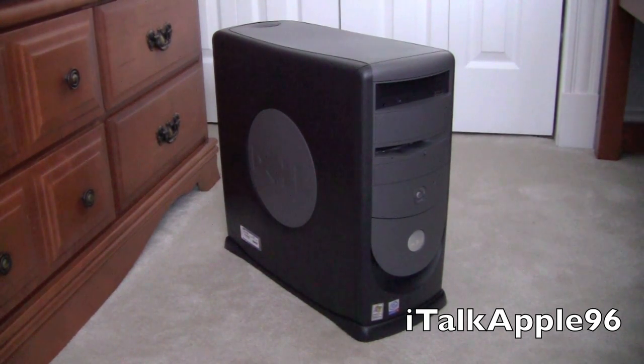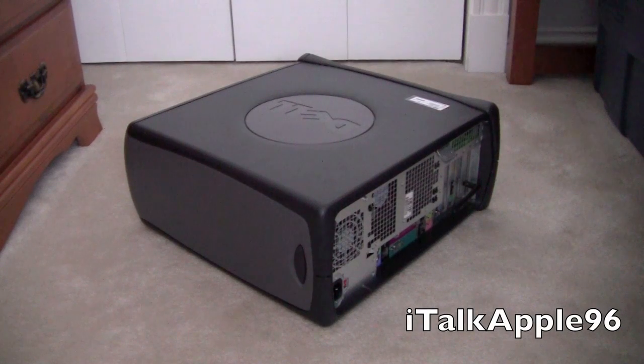So we're going to switch our internal battery, or as called CMOS battery, out of this Dell desktop. This requires absolutely no tools unless your case requires tools to open. If there are screws on the side of your case you will need a screwdriver, but this case doesn't require any screwdriver at all.